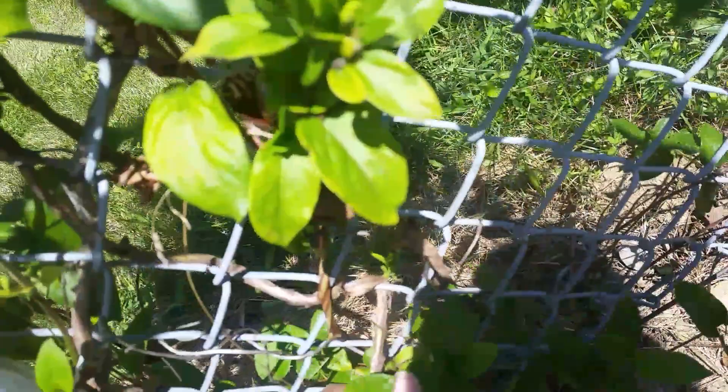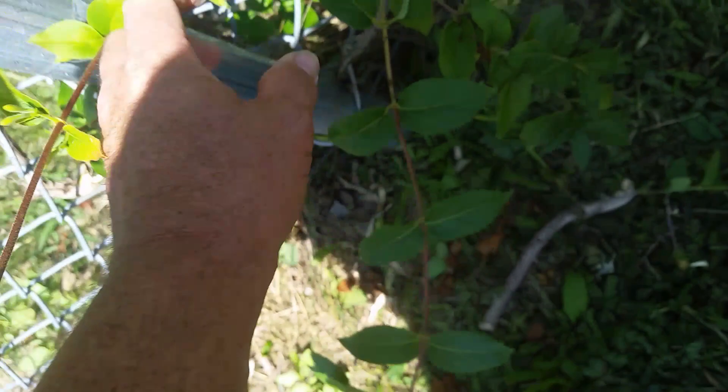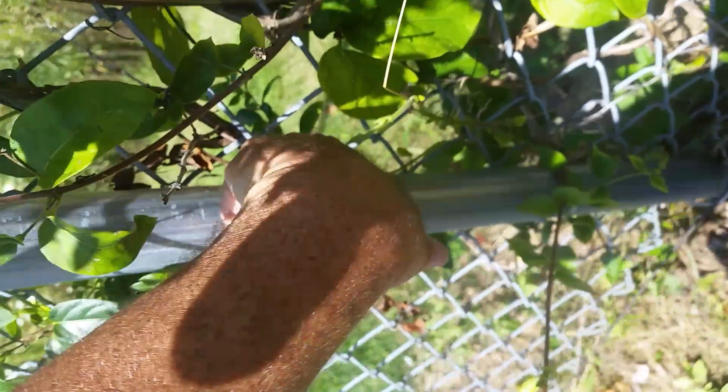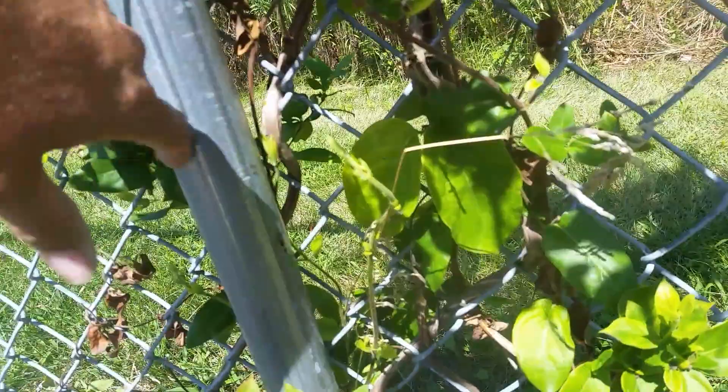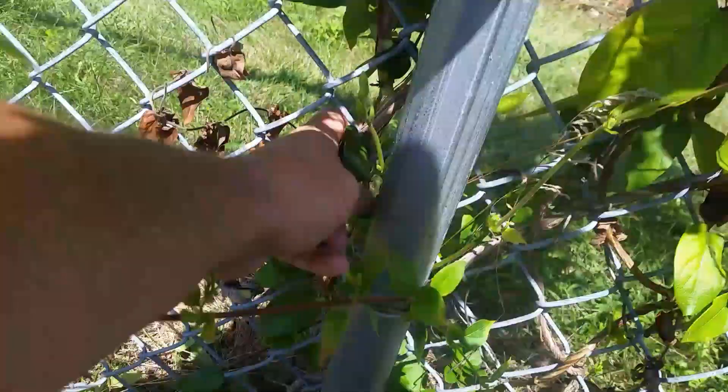It is woven in here, and in places I've already cut some out. It's already been growing around the chain link — that is actually growing around a piece of chain link right there. I know the fence isn't level and the lighting is poor, but that vine is growing around it.